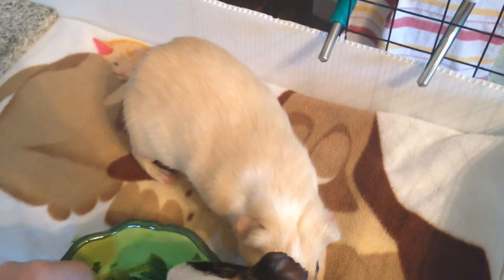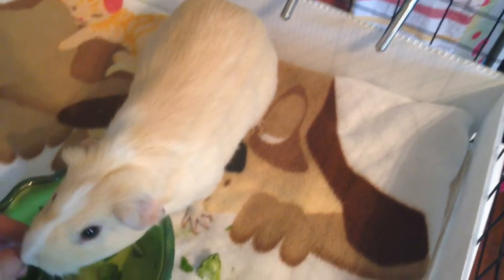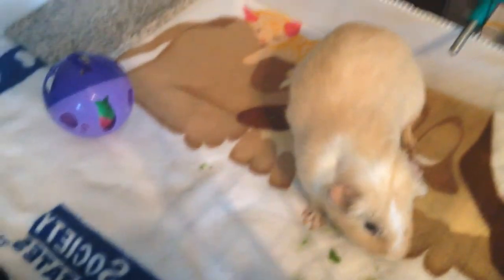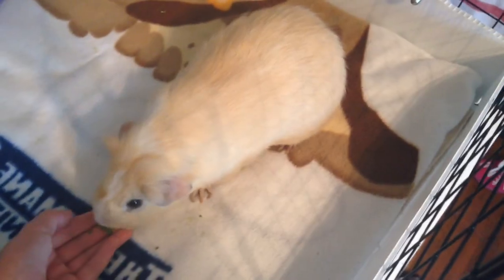I'm just going to take the lettuce out and give that to them because that's the only thing they like. They don't like broccoli. It doesn't help when Nutmeg keeps putting his head all in it. That's broccoli — you don't like that. I'm going to give the rest to Nutmeg. Peanut, that's all broccoli, you guys don't like that. Alright, well, I have to go.